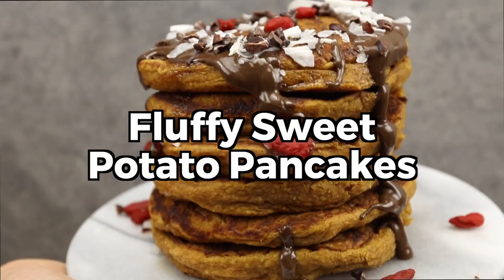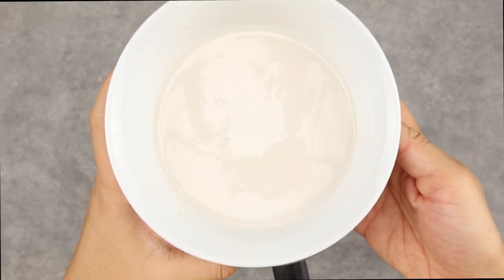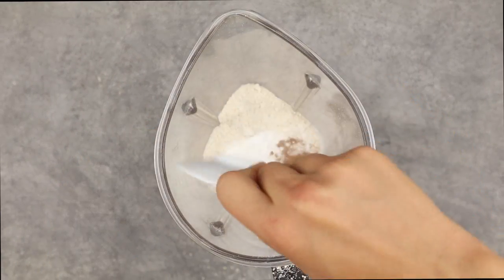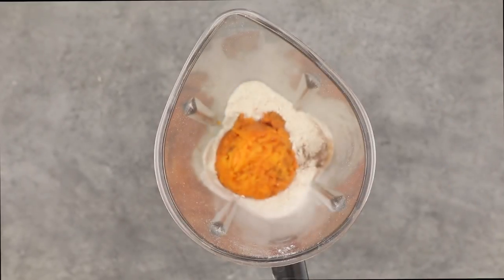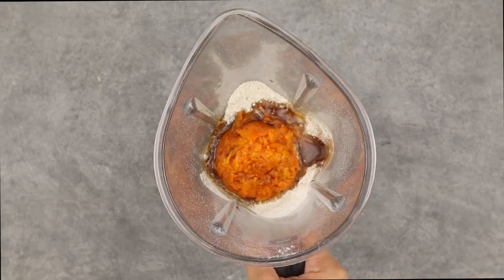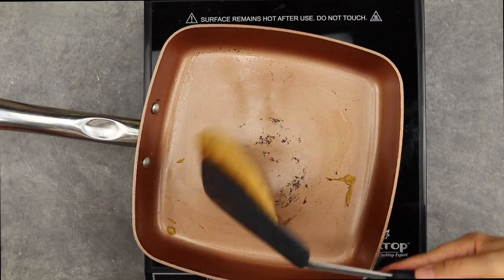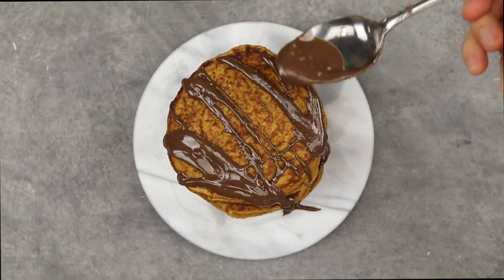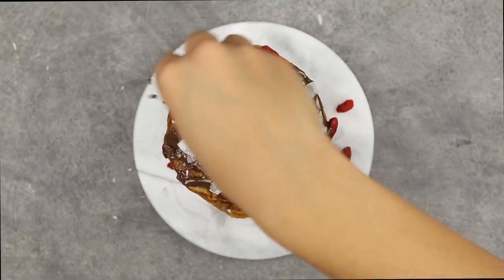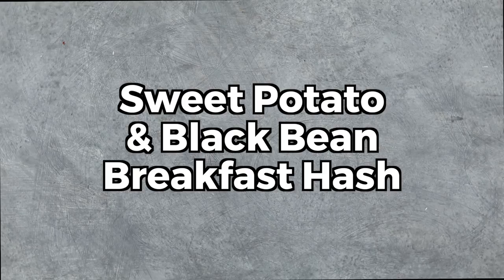First up we have our fluffy sweet potato pancakes. To start, you're going to need a high-speed blender. Add some almond milk, oat flour, cinnamon, salt, baking powder, baking soda, mashed sweet potato, vanilla extract, maple syrup, and apple cider vinegar, then blend until smooth. Measure out one third of a cup of batter for each pancake and cook until golden. We topped ours with almond butter, maple syrup, coconut flakes, goji berries, and cacao nibs.